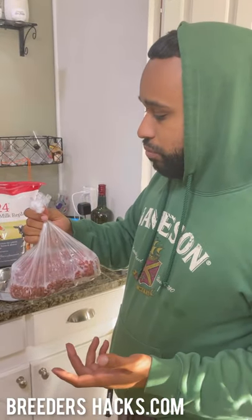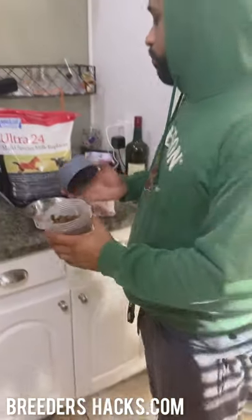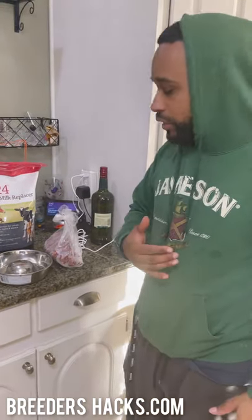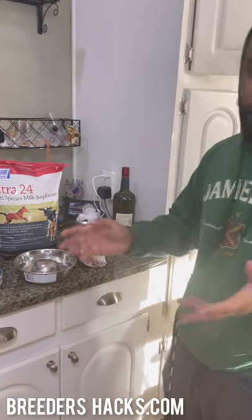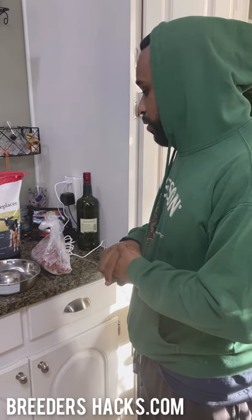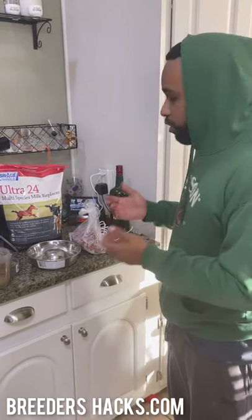I've seen in certain instances, some people even just do like regular ground up chopped meat. If you have puppies that are picky eaters, I'll put them on this. The other option is giving them mush, which is kibble. With these guys, we had started them on the raw and then put them more so on the kibble. For me personally, I like to put them on the mush. If they're picky eaters and they don't want to eat the mush, then I'll put them on raw. I prefer mush, but everybody has their preferences.